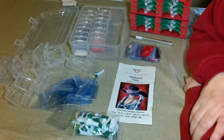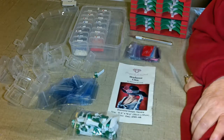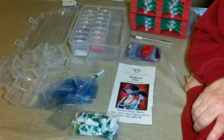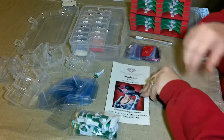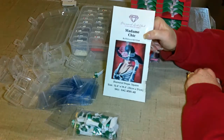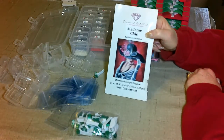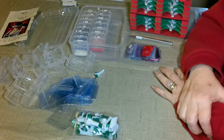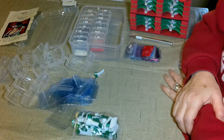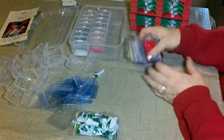Hi, welcome! This is Joy from Everything Diamond Painting. Tonight I'm kitting down Madam Chic. I just finished that picture and I'll be showing that in another video, but right now I wanted to show you how I kit down. I've watched enough videos on it before, and I've already kitted up some of them — I wasn't going to bore you by doing the whole thing in front of you.